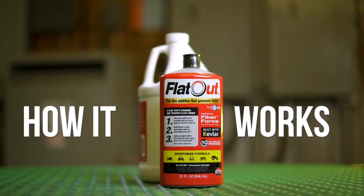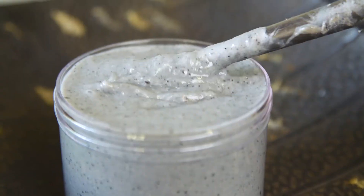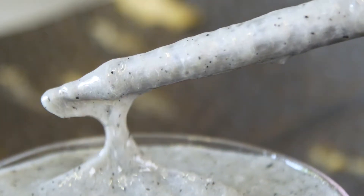FlatOut Tire Additive is a high-tech system of synthetic TangleTech fibers, including Kevlar and unique DamRite fillers, in a carefully designed, never-settle base fluid.